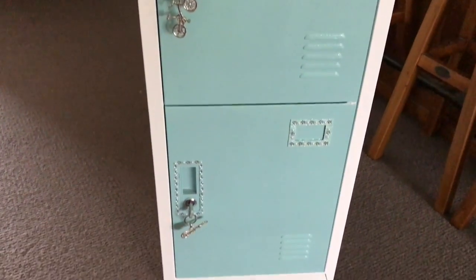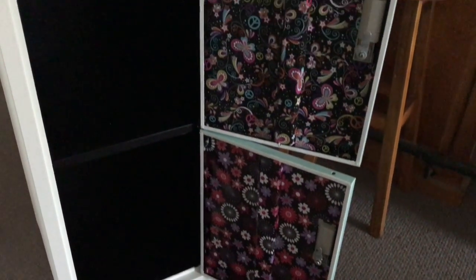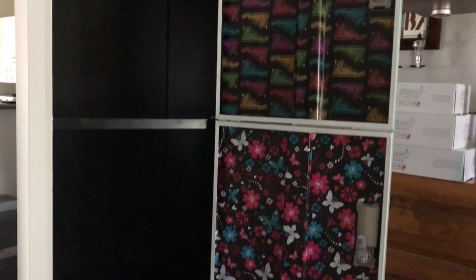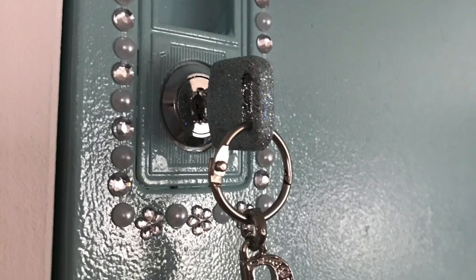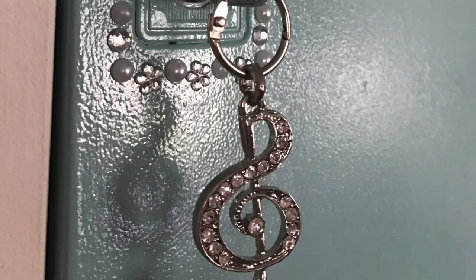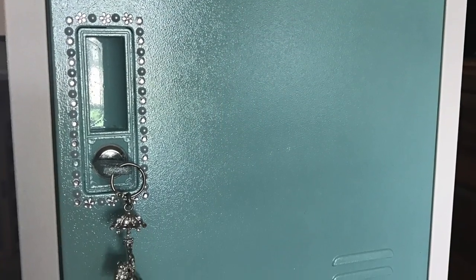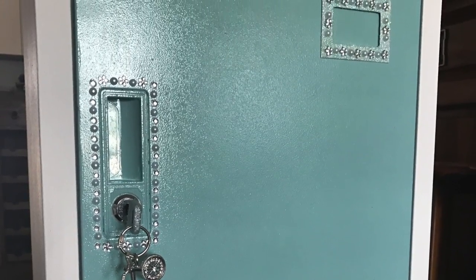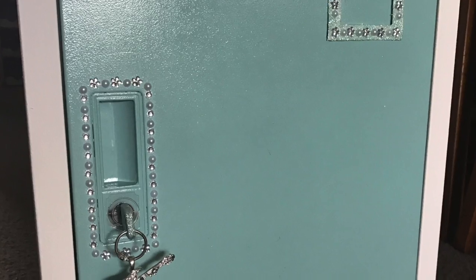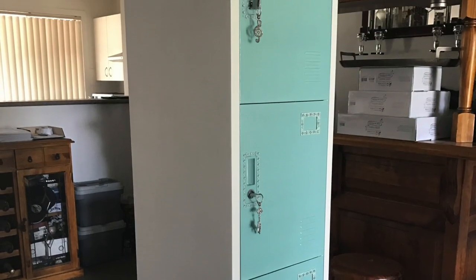So that's another one down, guys! I hope you enjoyed this video and maybe it's given you some ideas to transform your own lockers. If you liked this video, subscribe to my channel because I have heaps more videos coming up. I've got another one of these lockers to do — I'll be making it over for my son's room very shortly. He'll be having a more industrial steampunk type look to his locker, so if that's what you're into, stay tuned for that one. Thanks for watching — see you in the next one!